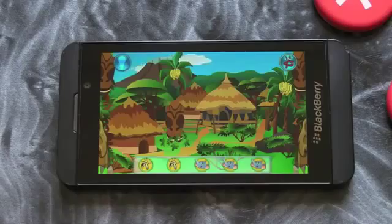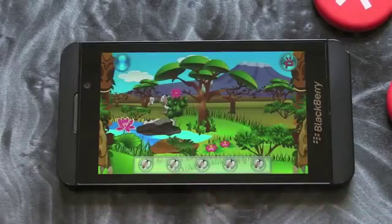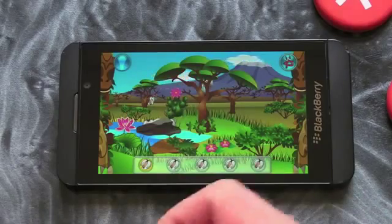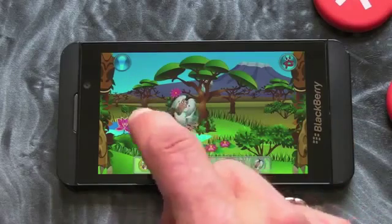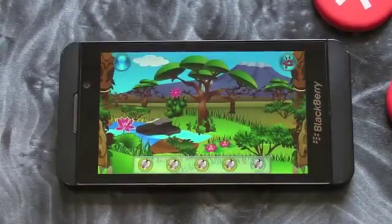You can see the children are probably going to love this one. It's a pretty decent game. There's monkeys now too. The colors are beautiful and bright, and there are some funny sound effects as well. So check this one out in BlackBerry World if you've got kids — it's a cracker. See you later.